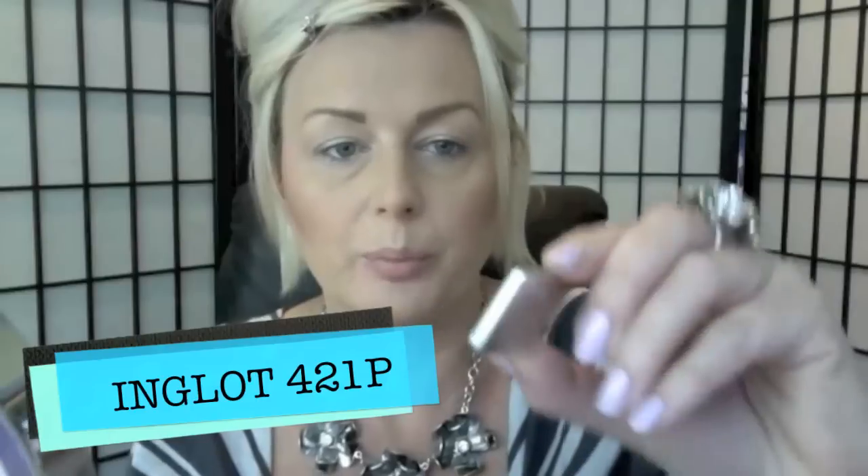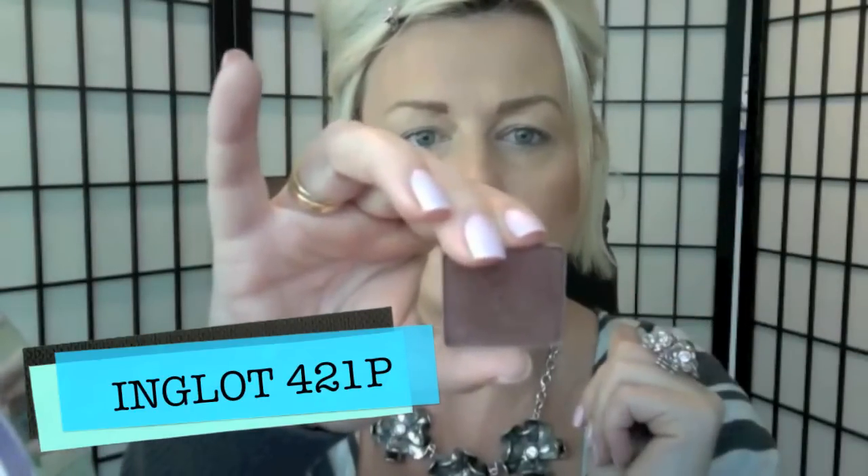Today I will be mostly working with my Inglot eyeshadows. The first one I'm going to put on is 421 — I will list them all below. It is a nice brown colour and I'm taking a flat paddle brush. This one is an old Costco brush, and I will use one side for that colour and just pat it quite a lot, just on my mobile lid.